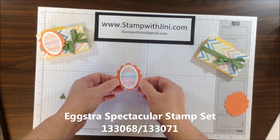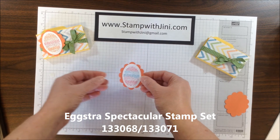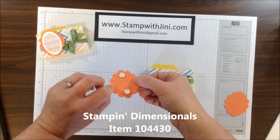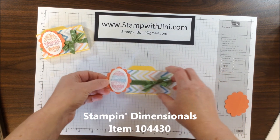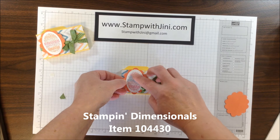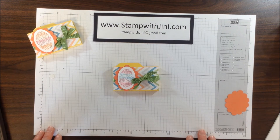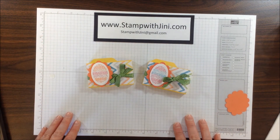I've used the Extra Spectacular image from the stamp set you can find in the Occasions Catalog. I've added two dimensionals onto the back of it so that it'll straddle this ribbon and hold on nice and tight, and I'm simply going to adhere that to the front of my file folder. Let me show you the original again — here you go.